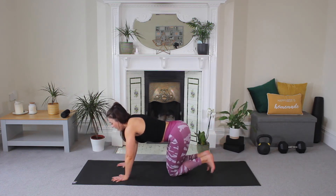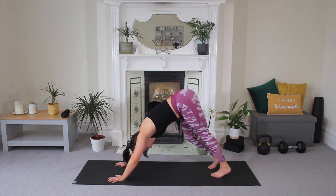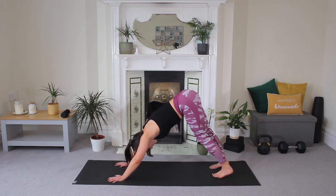Release your leg, tuck your toes, downward dog — lift, press. Pedal your legs, here. For five, four, three, two, one. And hold.